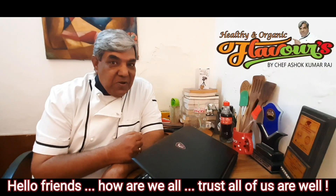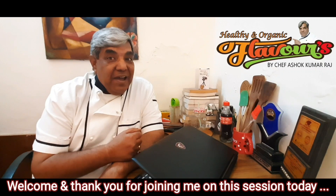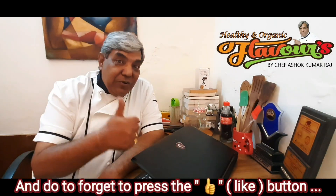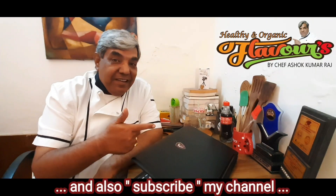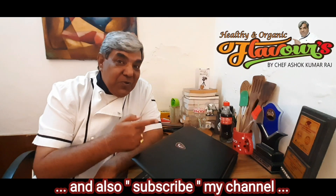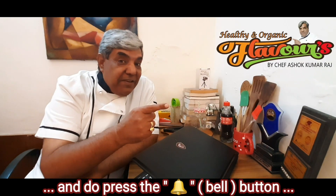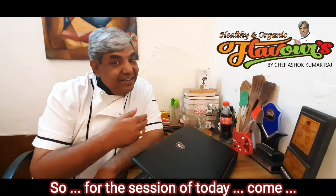Hello friends, welcome and thank you for joining me on this session today. Do not forget to press the like button, subscribe to my channel, and press the bell button. So for today's session, come along.